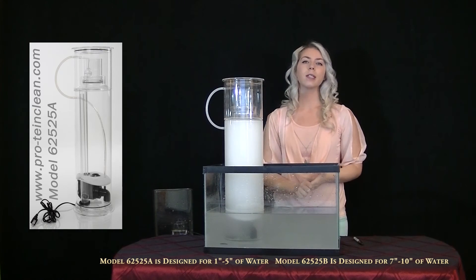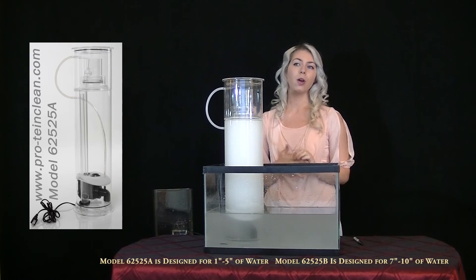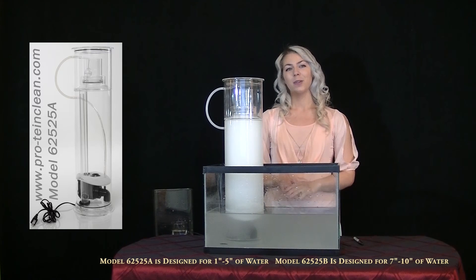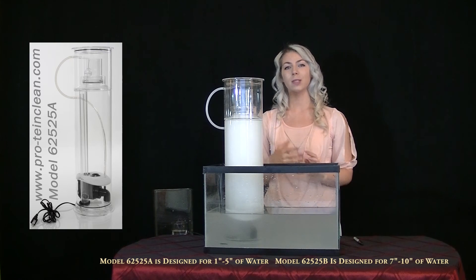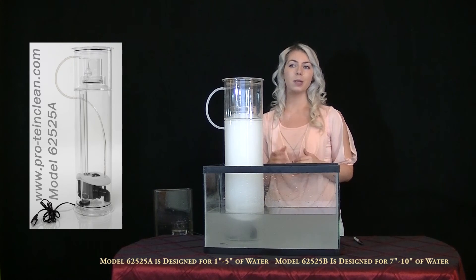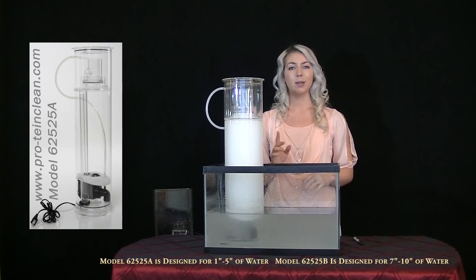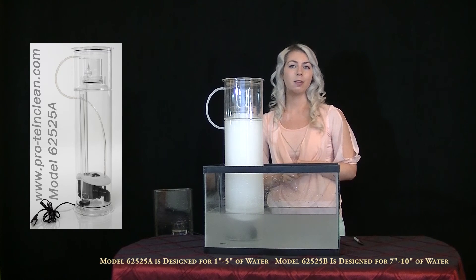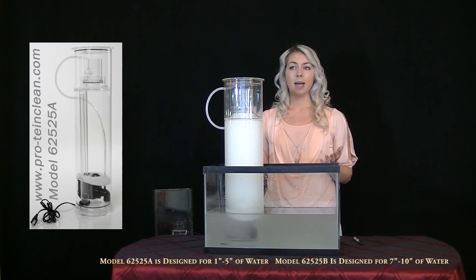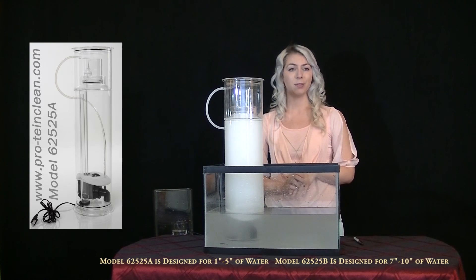With the Protein Clean Protein Skimmer, you won't be constantly tweaking and adjusting your skimmer anymore or worrying about the collection container flooding ever again. The Protein Clean Protein Skimmer will self-adjust its own internal water level, always maintaining 100% protein waste removal regardless of the changing water levels down to 1 inch or when adding salt or other additives to your tank. Even if you are unfortunate to have a death in the tank, your new skimmer will automatically adjust itself so you don't have to.